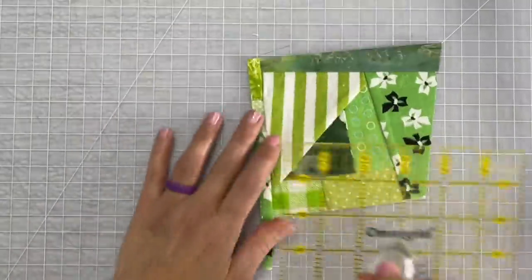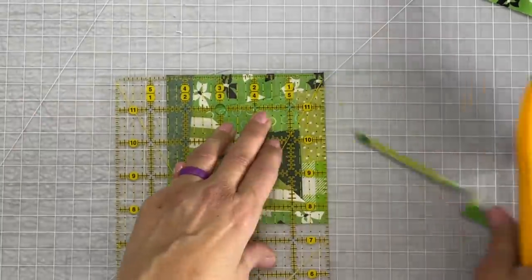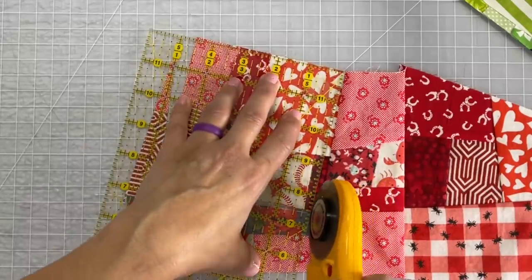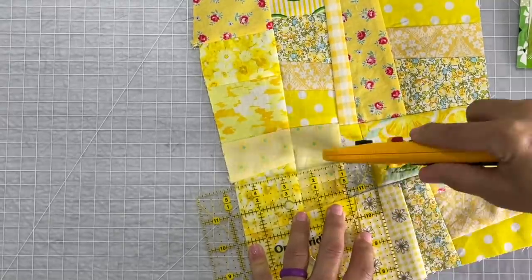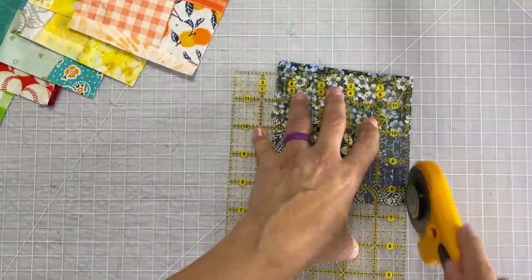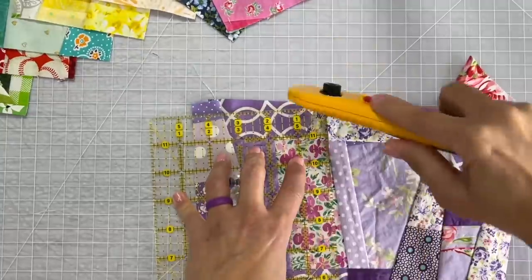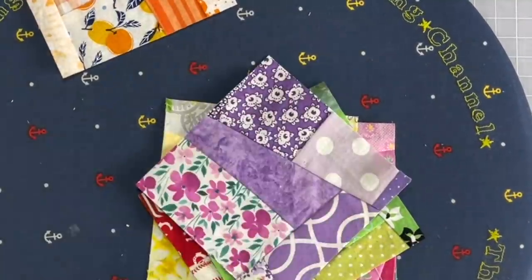I'll be quiet for a minute so you can watch me cut all of my colored blocks. Give all your squares a last minute nice hot press.